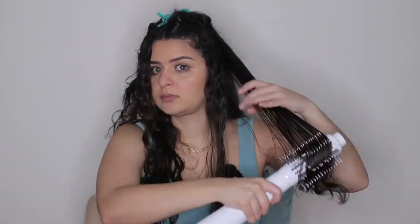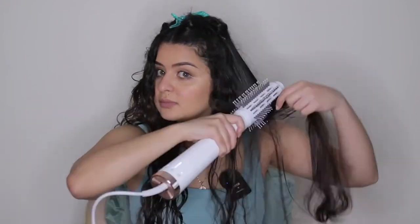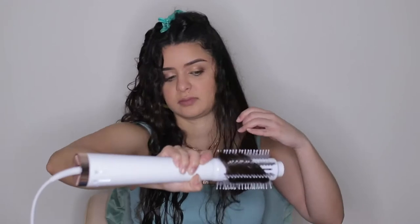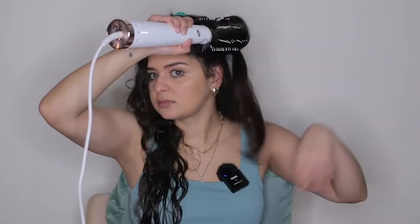Some things I like about the T3Micro: it's not super heavy — definitely lighter than the Airwrap, especially when holding it for a long period of time. The attachments are much bigger so you're able to style your hair in much less time than the Airwrap. The other thing I noticed is that the T3Micro leaves my hair extremely soft. Not to say the Airwrap doesn't leave it soft, but this is just another level of softness I never thought my hair could reach, and every time I use it I just fall in love with the texture and shininess.